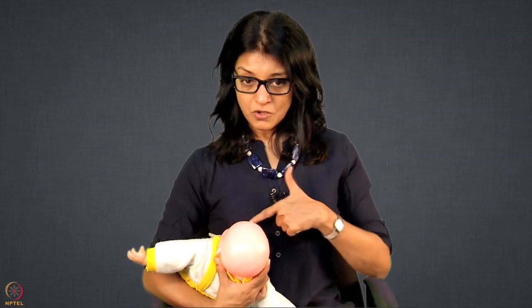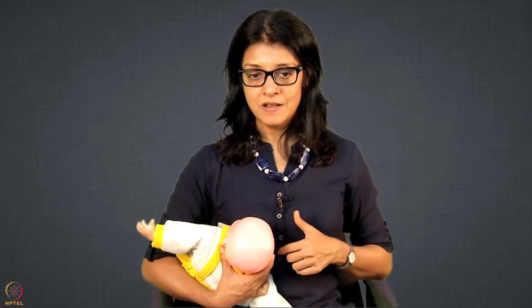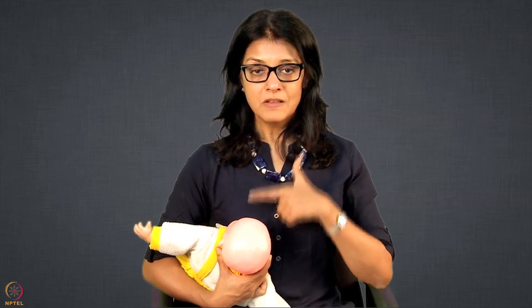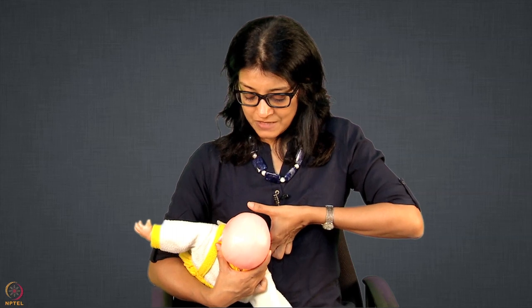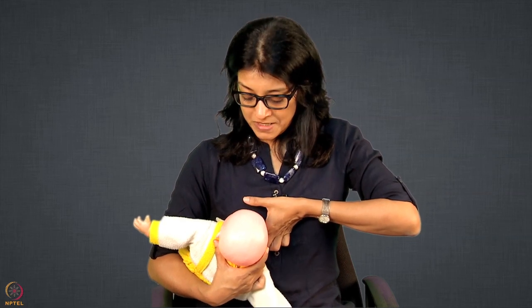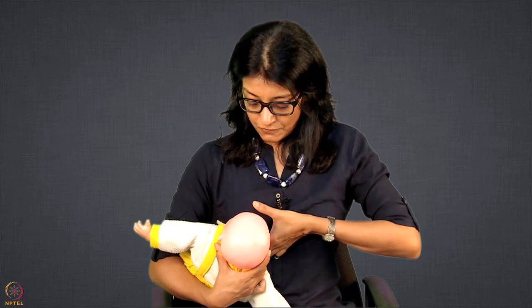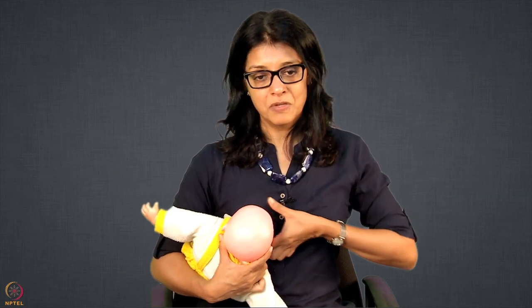Here the nose is not too high up — it is below and looking at the nipple. The neck is extended, and in this position the upper lip is sitting at the 12 o'clock position and the lower lip at the 6 o'clock position. Because the lips are horizontal, I will be holding the breast in a horizontal position. My thumb will be at 12 o'clock and the index finger at 6 o'clock. I will press it down and then attach the baby.